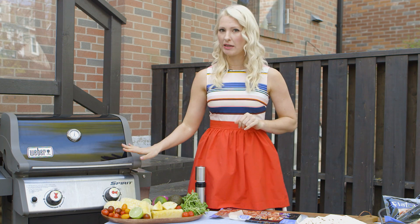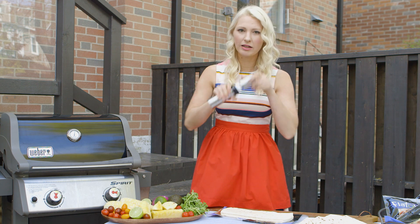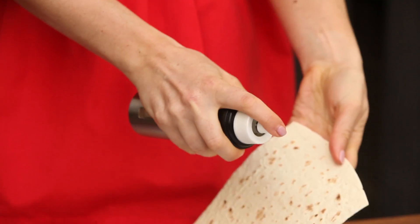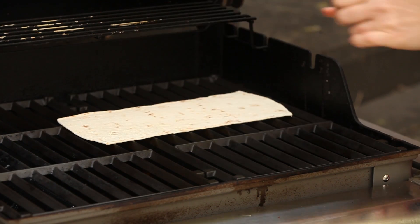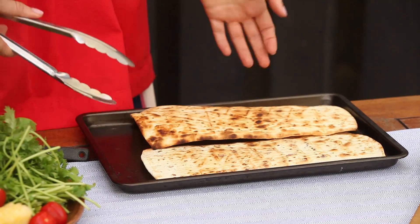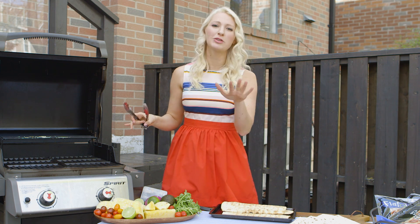The first thing I want to do is preheat the grill to about medium heat. I get my FlatOut out of the bag and give it a little spritz with some olive oil in an oil atomizer, so you get a nice even coat all the way on top. Then we lay these guys down flat onto the heat for just about two minutes — that's all it takes. We're not going to grill them on both sides quite yet, because we're going to put all the goodness on top and put it back on the grill so it'll get toasty on both sides.